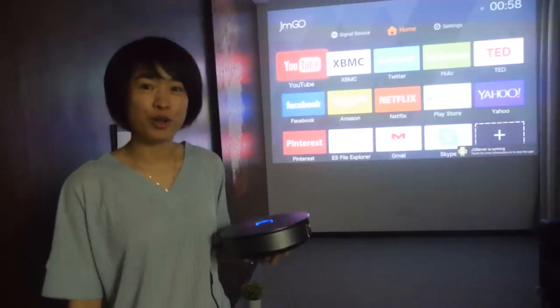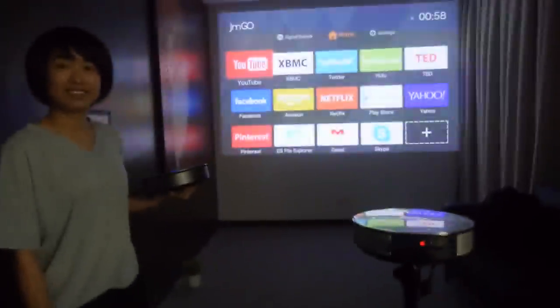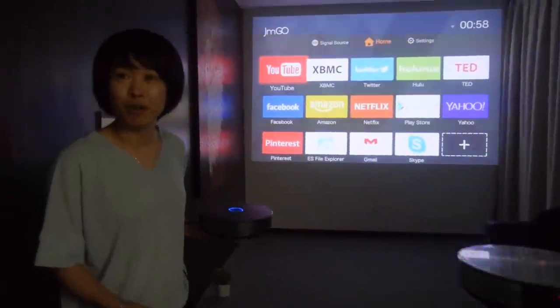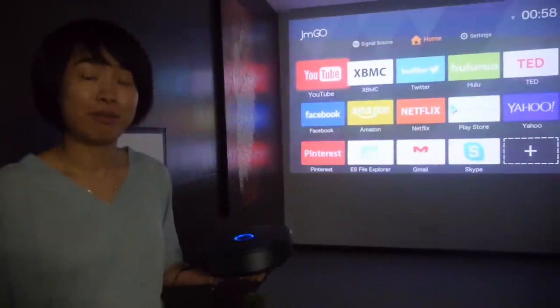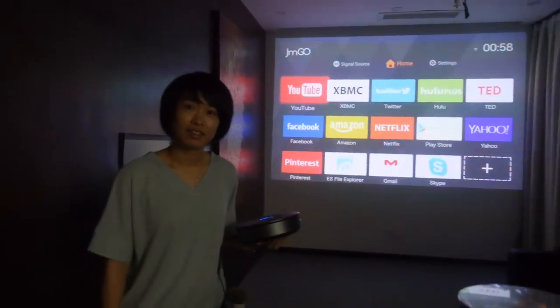Today we're here for sharing our smart home theater story — the JimGo G1. It's a smart projector with all the different applications. So you have YouTube, XBMC, Twitter, Hulu — everything. It's on the Android platform, so you can download anything you like, and you can get it from Google Play and just download everything.